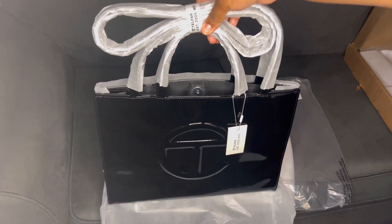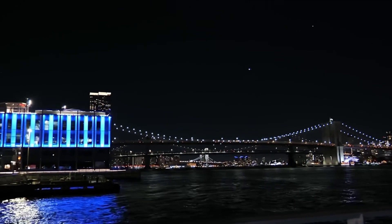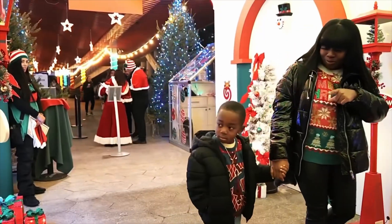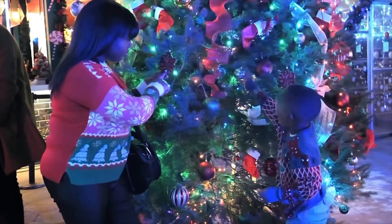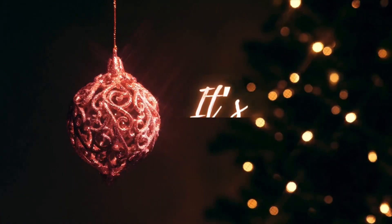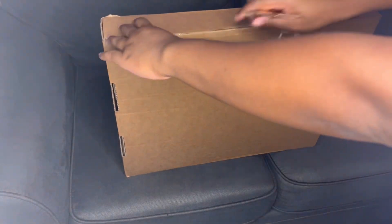It's so freaking cute. All right, guys, so I'm going to unbox my new patent medium bag. I've been waiting for this. I got it for the bag security thing — the last one — so this was like three months ago and I finally got it.